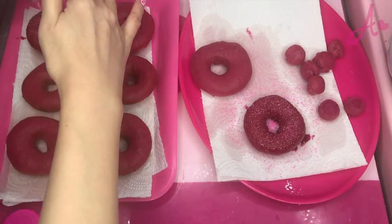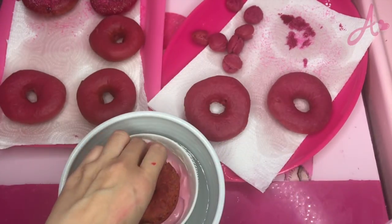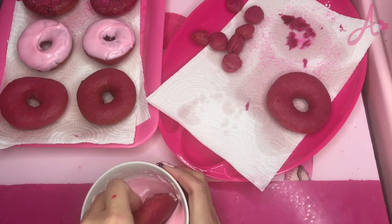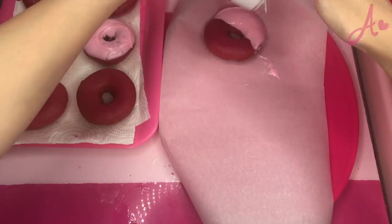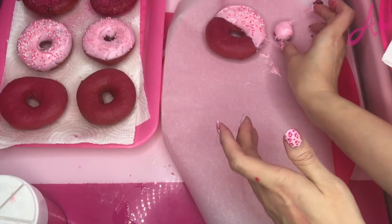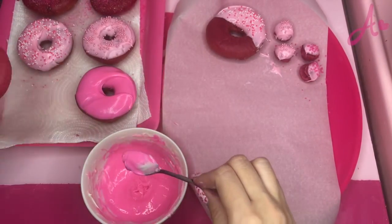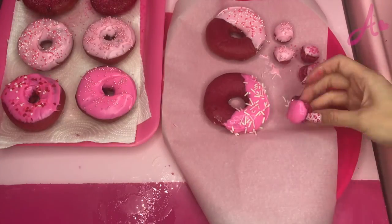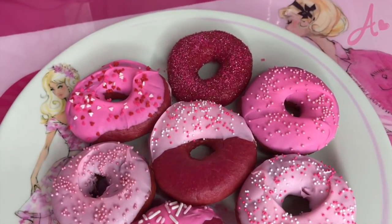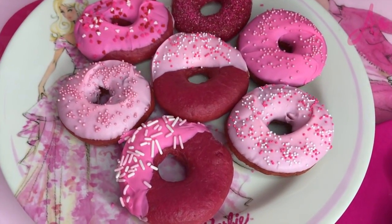I put pink glitter on them. For others, I want to do pink chocolate. How cute! This is hard — maybe doing halfway is easier. It's not that easy, but it's so cute. Cutest ever! Pink pearl too. Also decorating the little donut holes. And I also made a darker pink version.